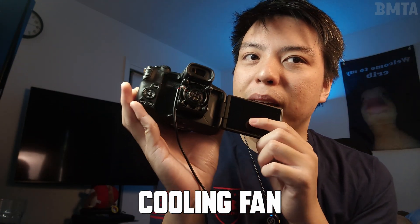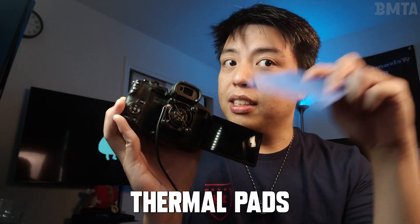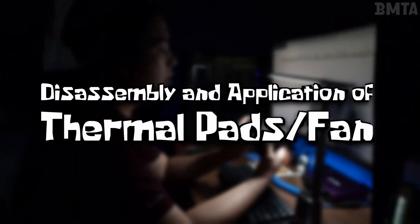I added a fan on the back of my camera and thermal pads inside, hoping this will be a permanent solution to its overheating problem. If everything goes according to plan, I'll have only spent about $25 for the fix. Huge shout out to DIY Perks and Bunta1987 for the confidence and inspiration to finally mod my camera. When I first bought this and used it for a week for YouTube videos, I never expected it to overheat filming 4K 30fps — that was a huge letdown.